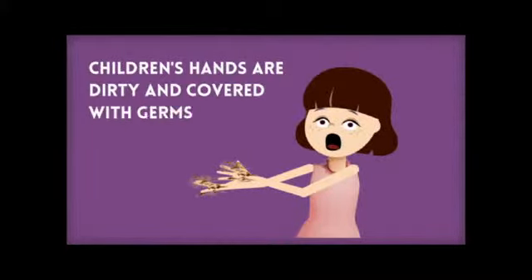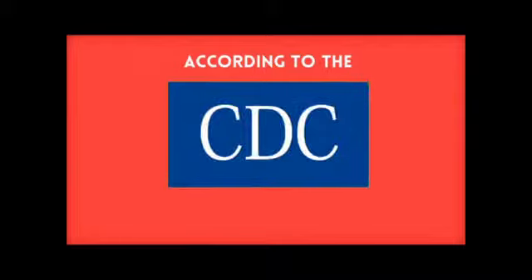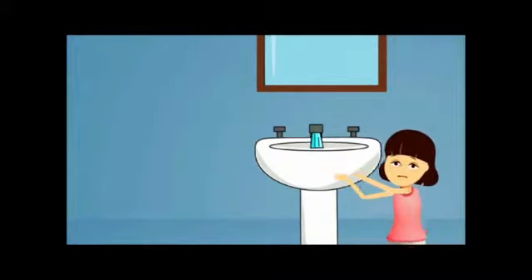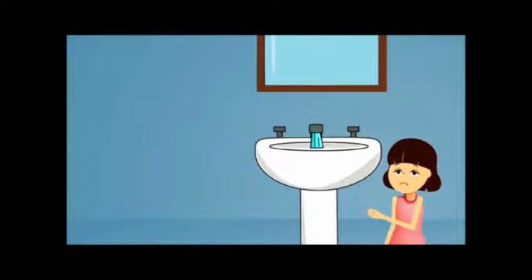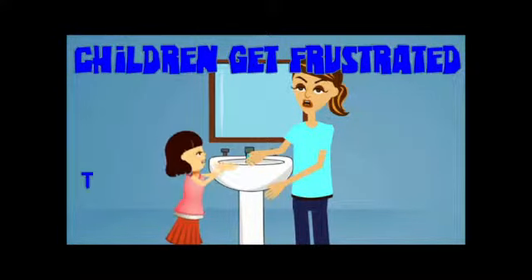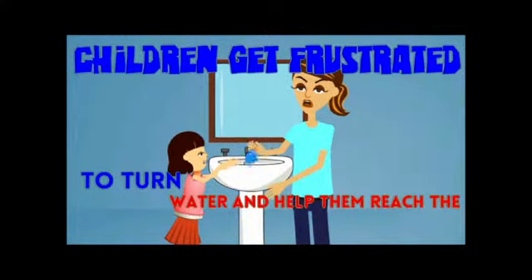Children's hands are dirty and covered with germs. According to the CDC, clean hands prevent the spread of infection and germs. But how can your children wash their hands when they are too small to reach the faucet? Step stools are awkward and only solve half the problem. Children get frustrated because they still need someone to turn on the water and help them reach the soap.